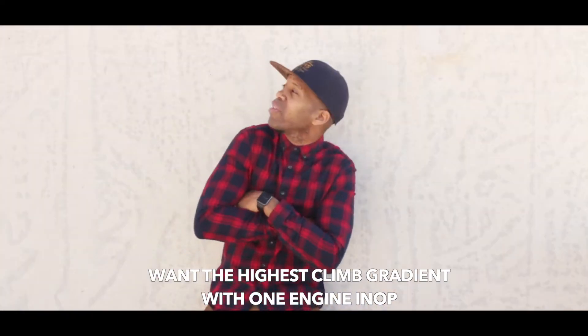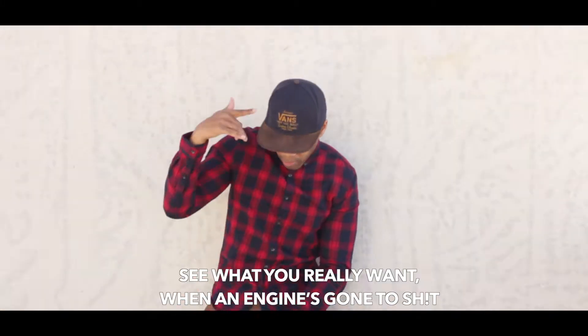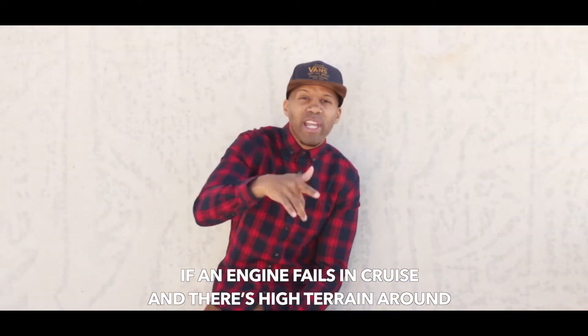Want the highest climb gradient with one engine out? Then just fly to the speed right next to the Green Dot. What you really want when the engine's going to shoot is the speed that gives you the least drag and best lift. If an engine fails and you need to clear terrain around, slow to the Green Dot.